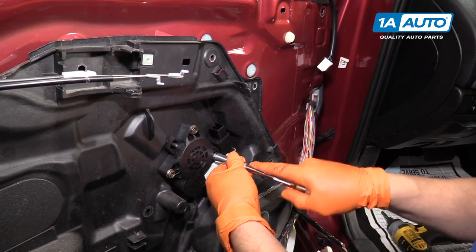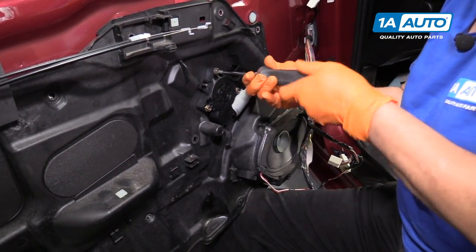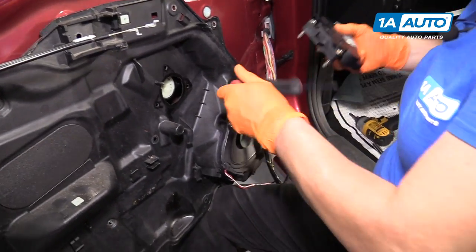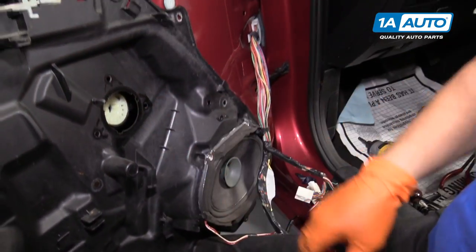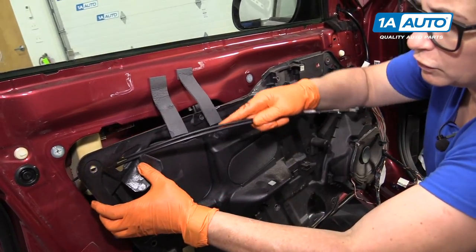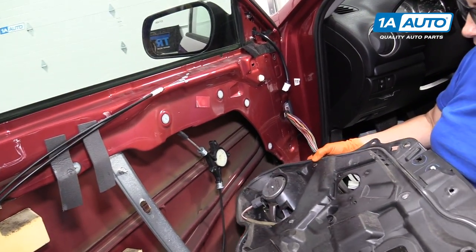They do give you the option of a Phillips head in the center. There we go — feel that break free. So there's our window motor. As you can see, the gears are on the other side, and that gear meshes up with the window regulator. That's mounted on the inside. Now I'm going to have to guide the door lock and release cable through. Now I have my speaker exposed.